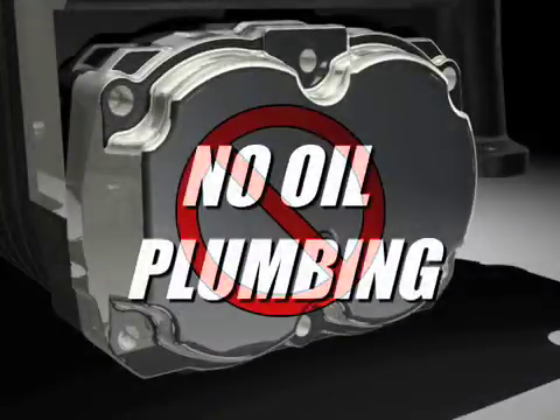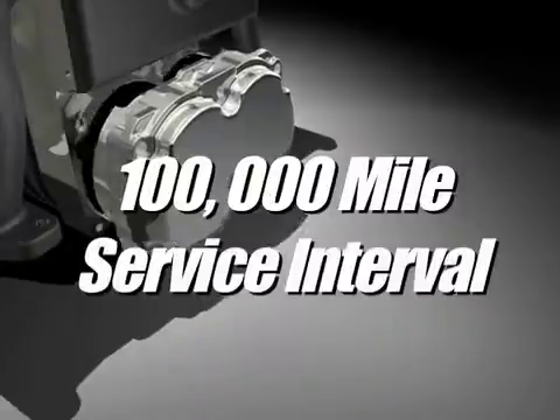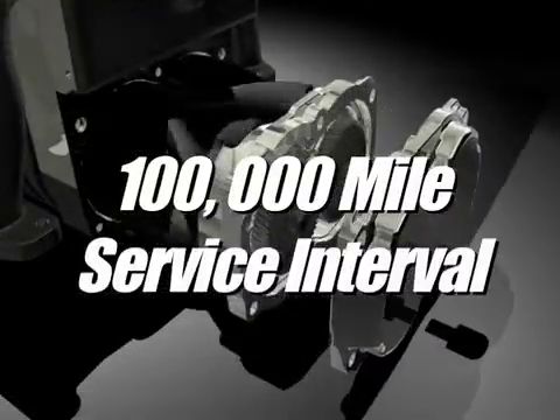When installing the Edelbrock supercharger, there is no oil plumbing to worry about — no drilling and tapping of oil pans like with centrifugal supercharger kits, which can leak and result in engine failure. Also, the 100,000 mile service interval means that you won't have to worry about changing the supercharger oil for a long time.